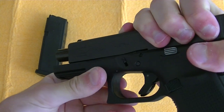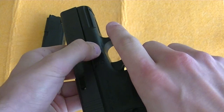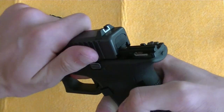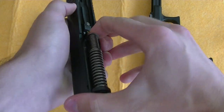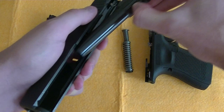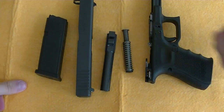Then you have to keep this on both sides, pull the trigger, remove the slide, remove the mainspring, remove the barrel, and that is your Glock firearm disassembled.